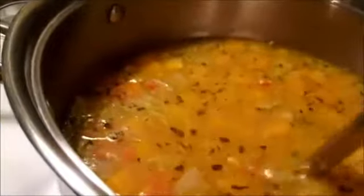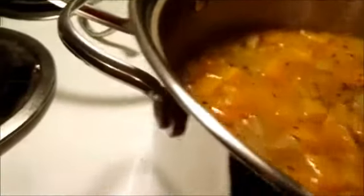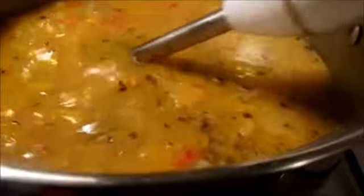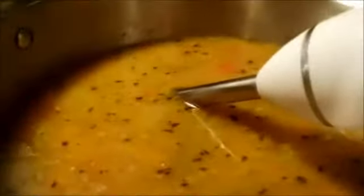Here we are with a submersible blender. I'm going to blend this. I'm going to take it off recording and show you the end results of this soup. Okay, so I finished pureeing the soup, and I used this spatula with holes in it to get any big pieces out. But as you can see, it's not totally smooth — but it tastes good, and I hope you like it.